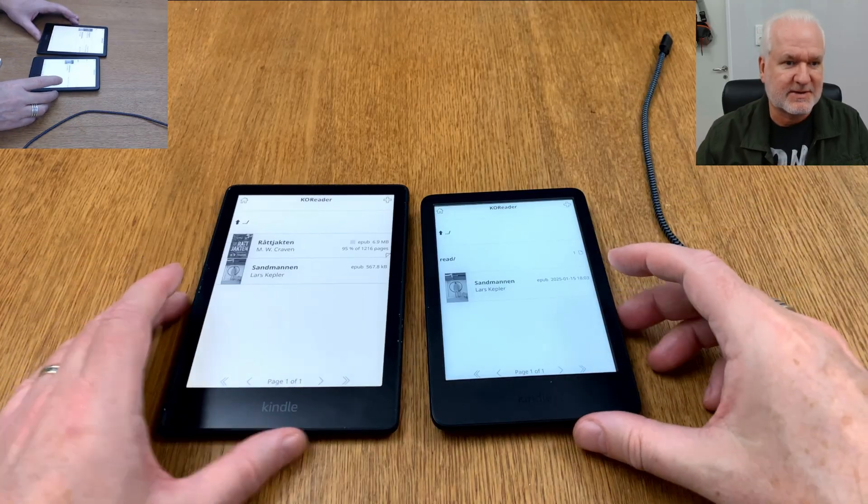That's how easy it is to transfer books from your Calibre library to your jailbroken Kindle running KOReader. I hope you liked this video — please subscribe to my YouTube channel. Bye!